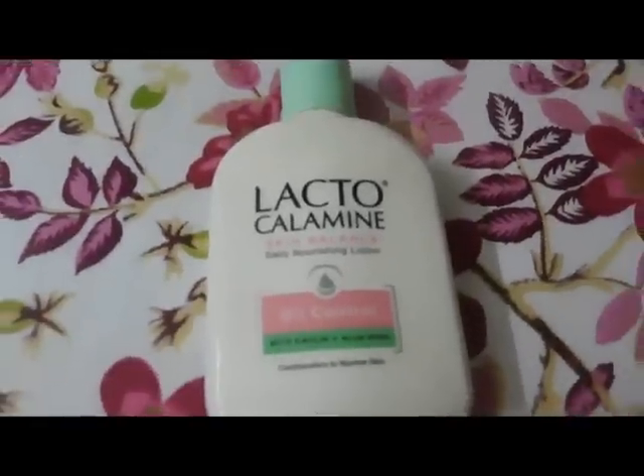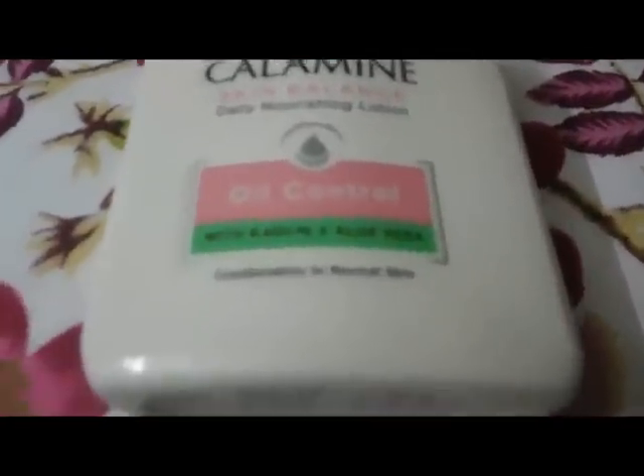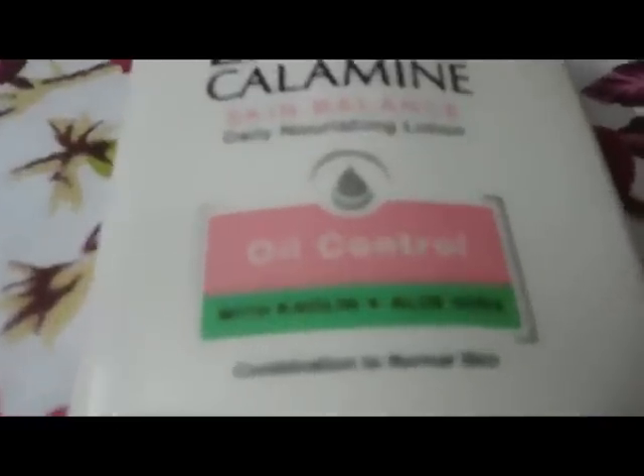We use Lacto Calamine Lotion daily for healthy and glowing skin. It works as a moisturizer for dry skin.